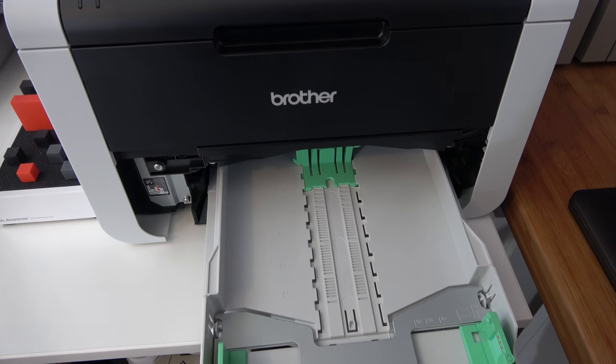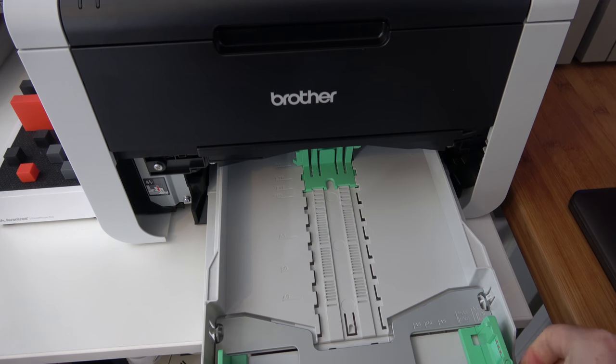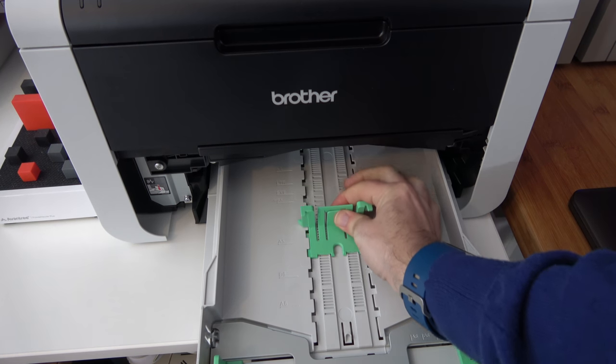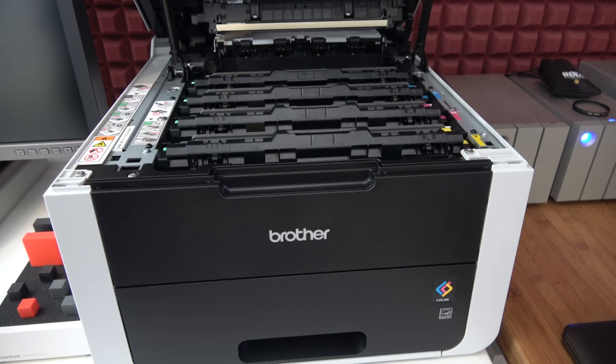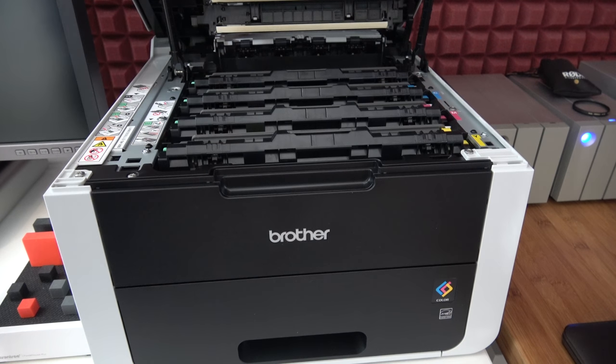We've got a really good capacity paper tray on the front and you can see here that it accepts different sizes of paper and you can adjust the various holders inside very easily. Inside the main compartment we've got four toner cartridges for cyan, magenta, yellow and black and these are really easy to access and replace when they run out.